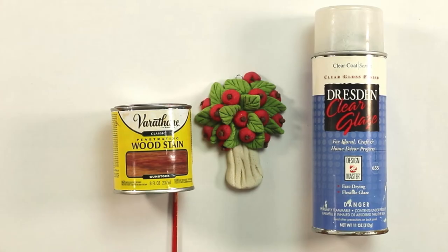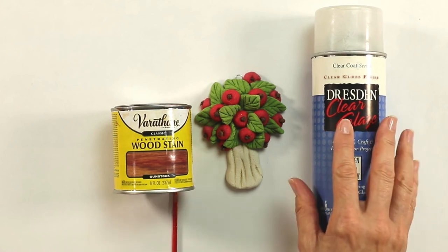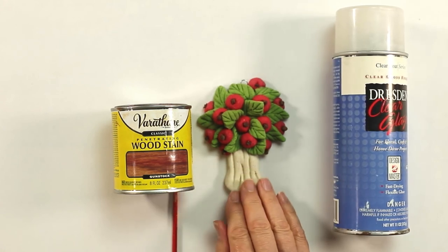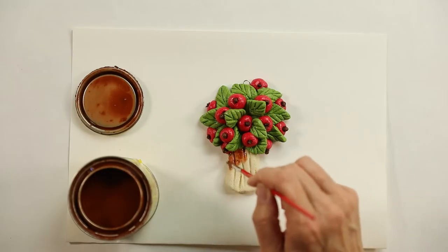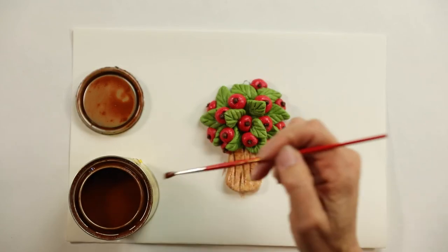Here are the baking instructions. After the tree is firm and well baked, we're going to use some wood stain for the trunk and for the leaves, and a clear glaze after the stain is dry. You're going to want to put the stain into the grooves on the trunk. I just use a regular water-based stain — any color will work.